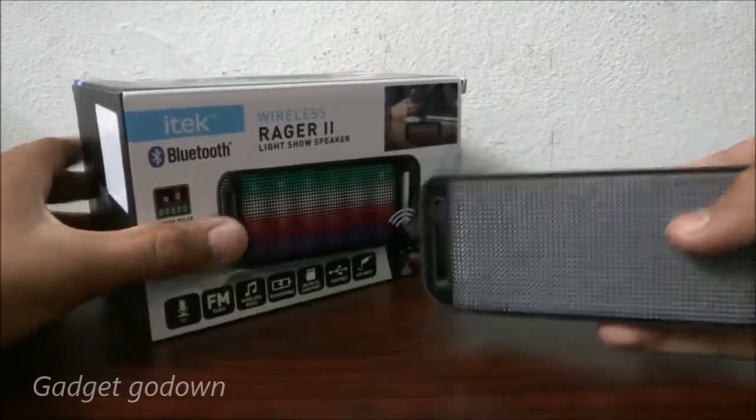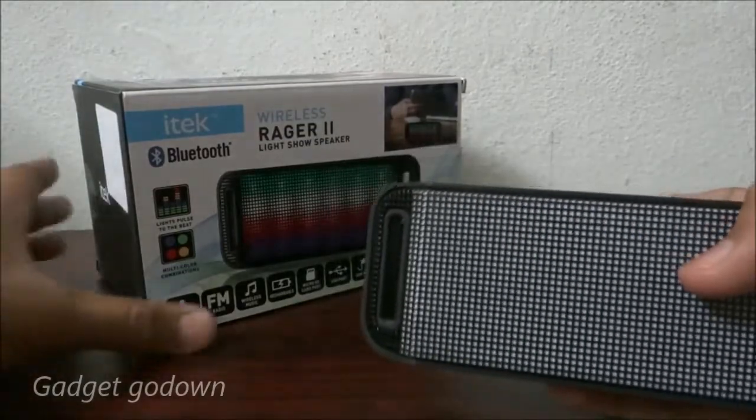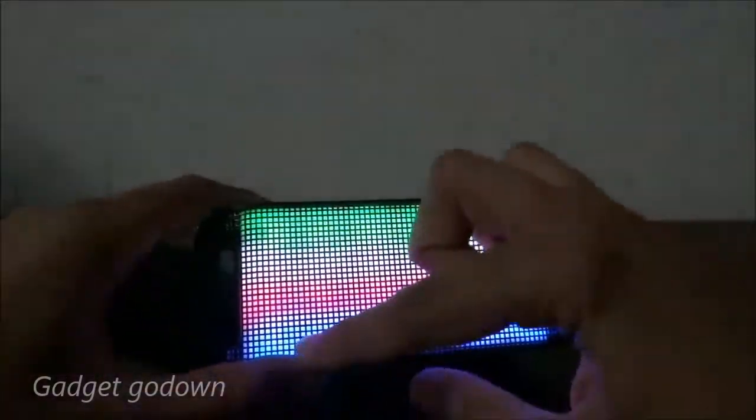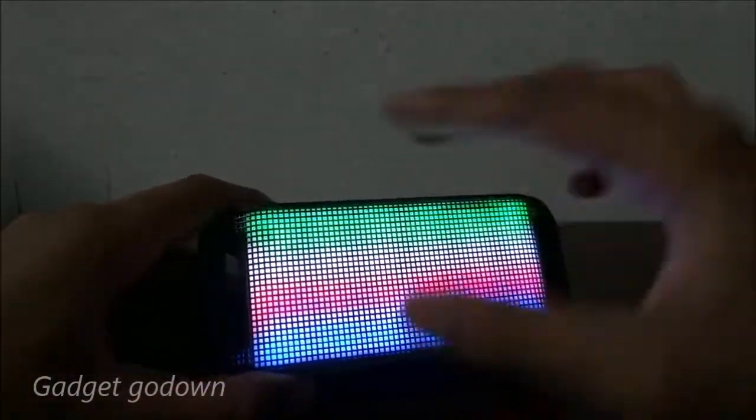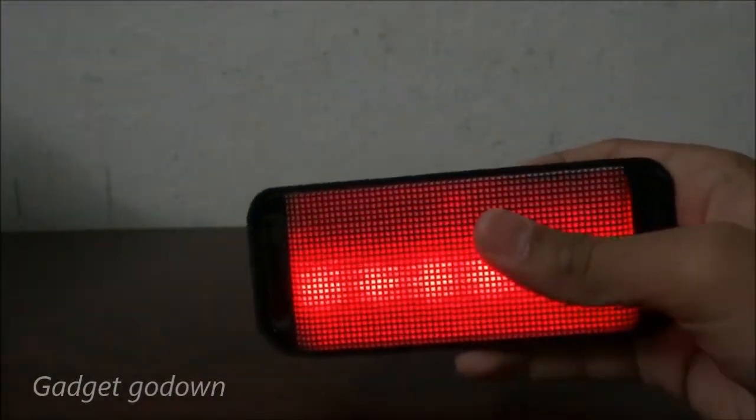It has a special feature called Light Show — it pulses light to the beat of the music. When you turn it on, you get a display of light on the front side of the device. It also has Bluetooth connectivity.